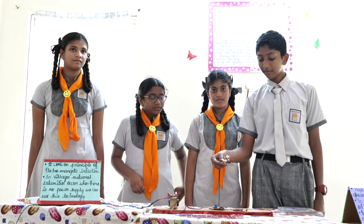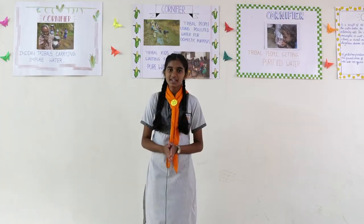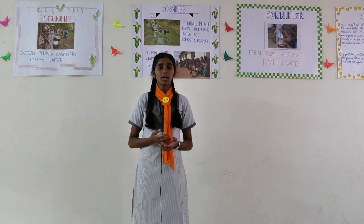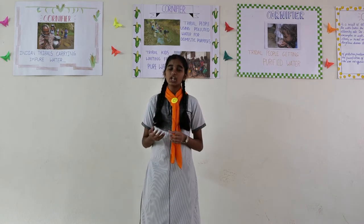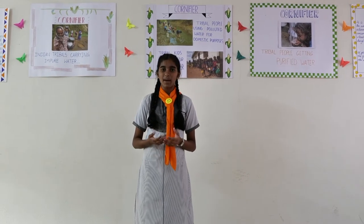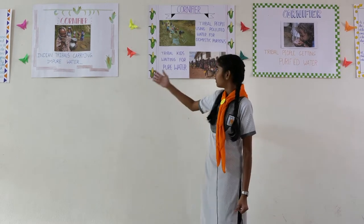The bulb lights without any wired connection. Good afternoon sir. As we all know, due to toxic materials released into the water, the water gets contaminated, and when consumed by humans, it causes numerous diseases. This problem can be mainly seen in tribal areas, where people carry impure water and use it for domestic purposes.